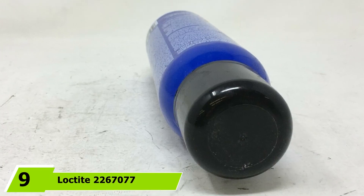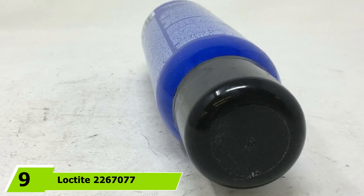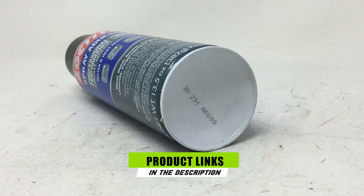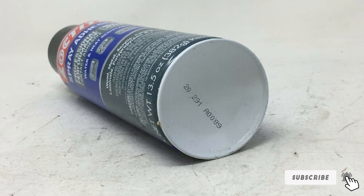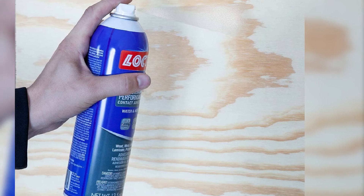Next at number 9, we have Loctite 2,267,077 Spray Adhesive. With its premium and high-strength formula, this is another notable option for marine adhesive. Aside from carpets, it also bonds on a wide array of surfaces, including PVC, laminate, acrylic, wood, and metal. In thick liquid-based adhesives, there's a visible glue that connects the floor and the back of the carpet, but when I used this spray, the bond was invisible.